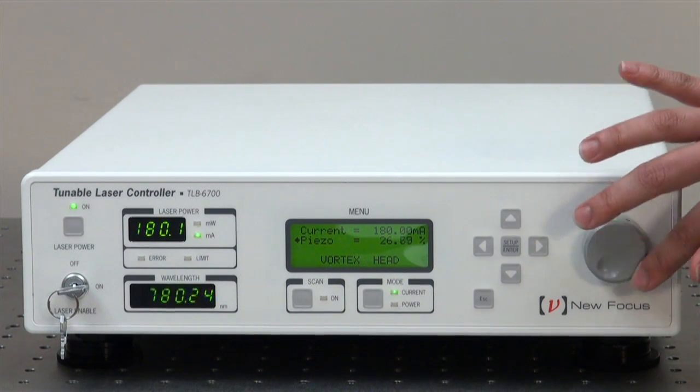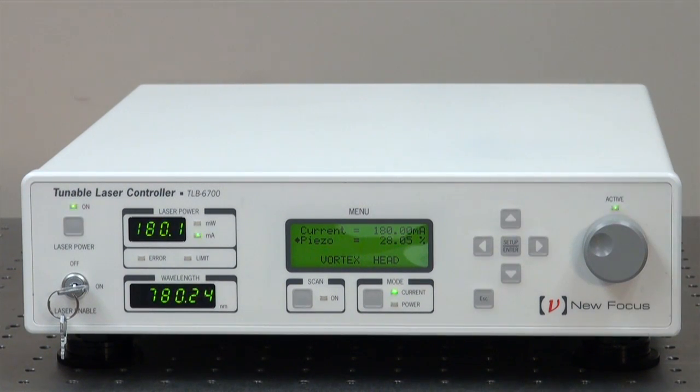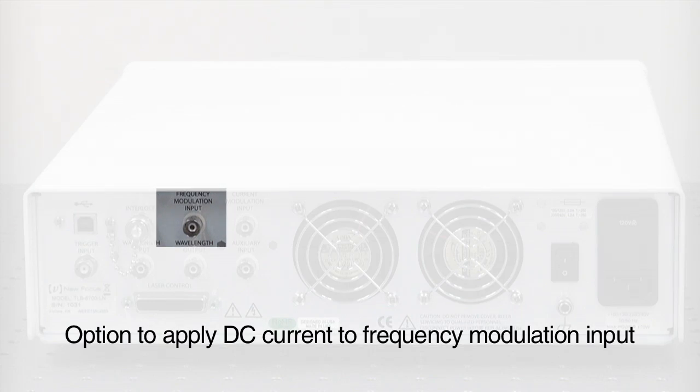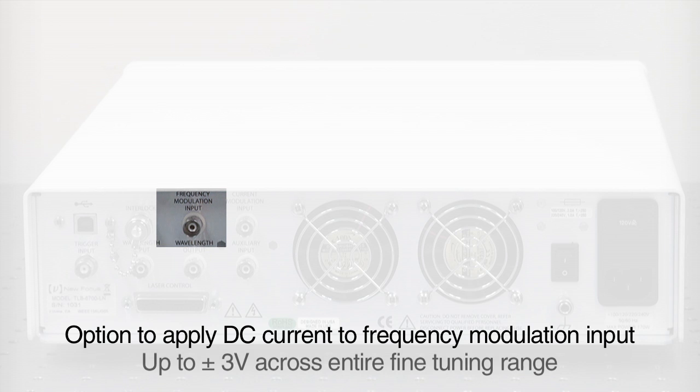While you can adjust the piezo voltage, and thus wavelength tune, from the front panel, you also have the option to apply DC current to the frequency modulation input of up to plus or minus 3 volts to cross the entire fine tuning range.